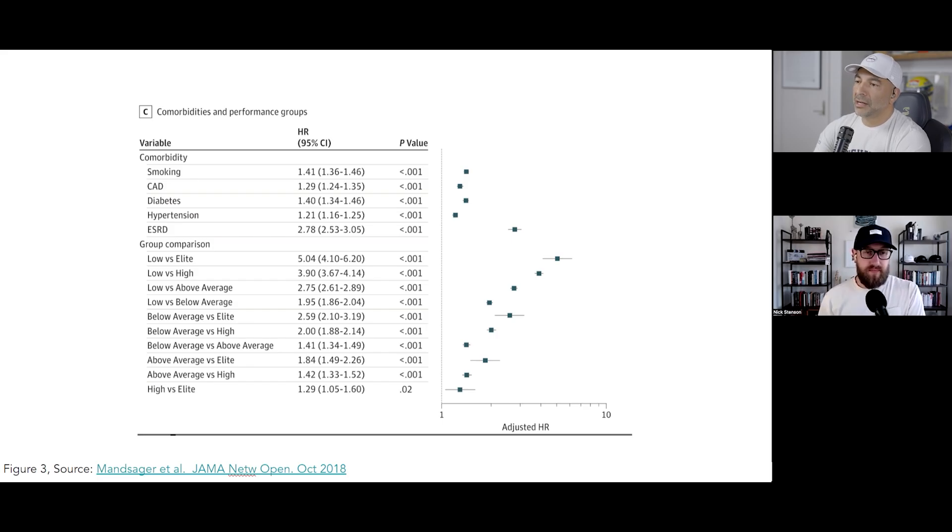When I talk about how VO2 max is the single most important biomarker we have for lifespan, these are the data from which I make that claim. There aren't other biomarkers that will give you hazard ratios of this magnitude. People often ask why that is the case. I think the answer is that VO2 max is probably a remarkable integrator of work. It is not a biomarker that changes quickly or easily to the magnitudes required to do this. You're not going to take your VO2 max from low to elite in a year. You can do it, but it's not going to happen in a year. And therefore when it happens, it's going to reflect an astronomical volume of work that has been done, and the benefits of that work are what are being captured in the VO2 max number.